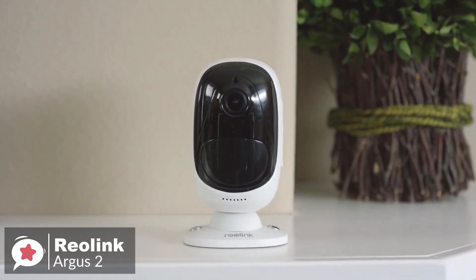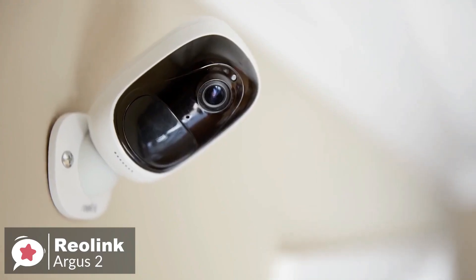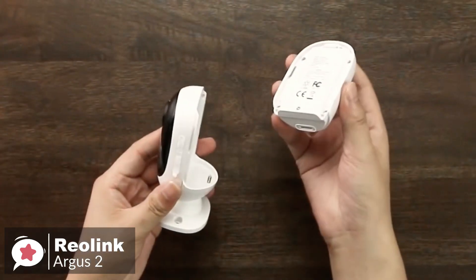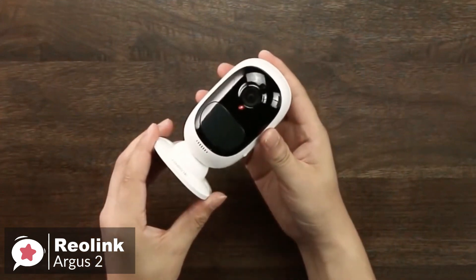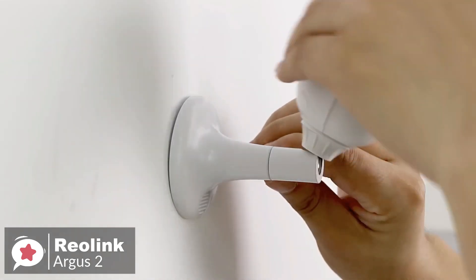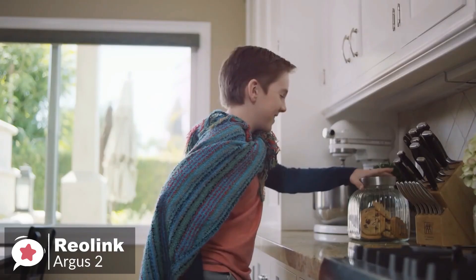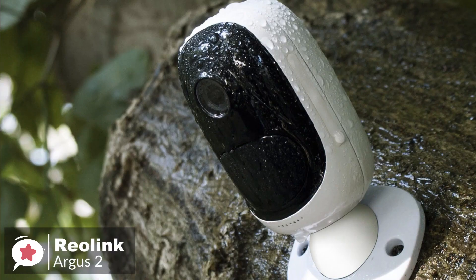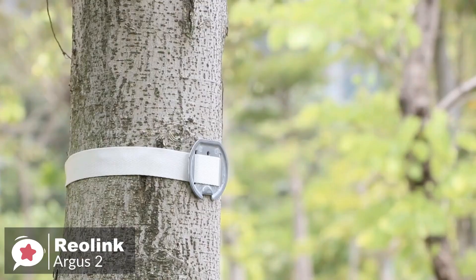Design-wise, the Reolink Argus is a small and white ovular shell. The device measures 96 by 58 by 55 millimeters and weighs 260 grams. The camera has a front speaker, microphone, LED, a front lens, and a 130-degree PIR smart motion sensor, capable of detecting the presence of people and animals. It also has a micro SD card slot and reset button. The Argus 2 can be used both indoors and outdoors, thanks to its IP65 certification, and a rubber cover protects all the ports.